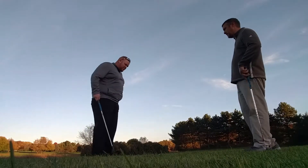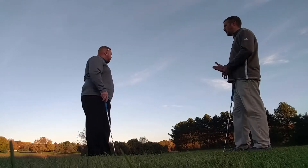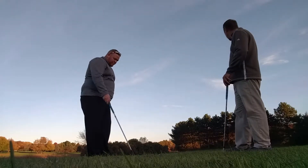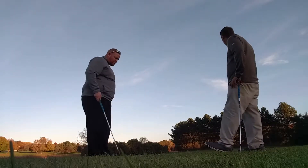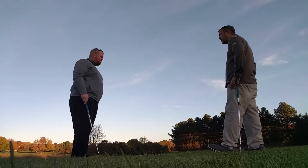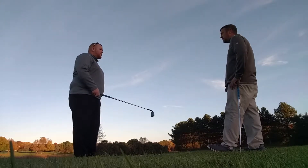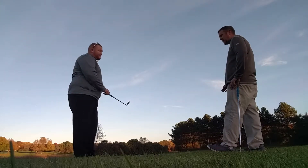Okay, John, so we worked on your chipping — the shots when you're close to the green and you have some green to work with. Now we're in another situation here. We're about 40 yards from our target and we have some fairway to go over, so we're going to have a little different kind of shot here.